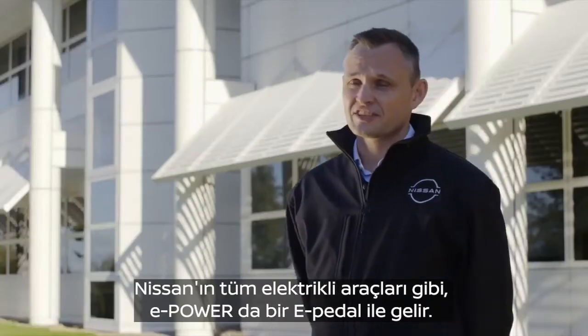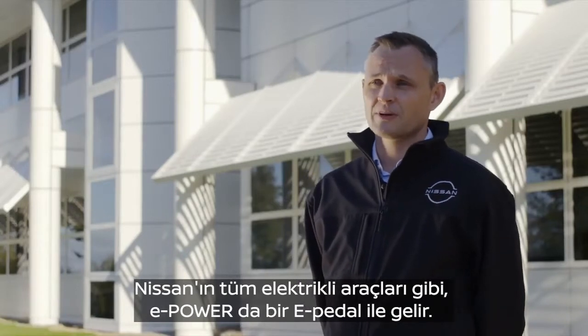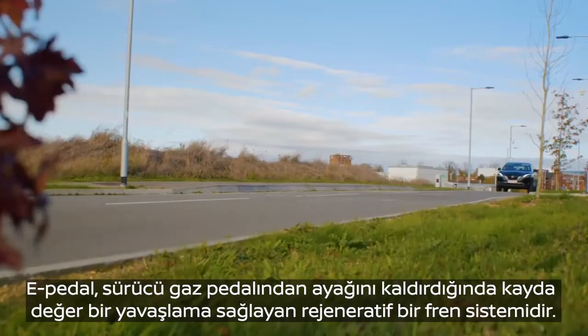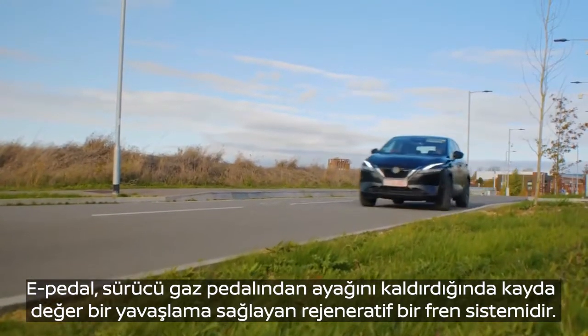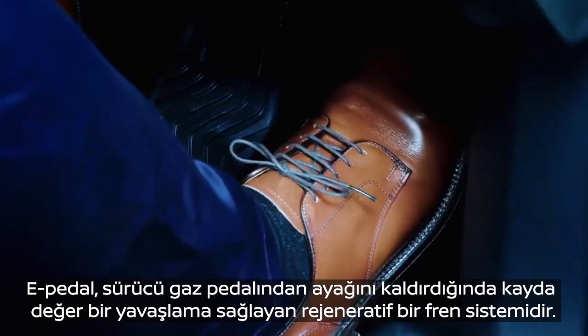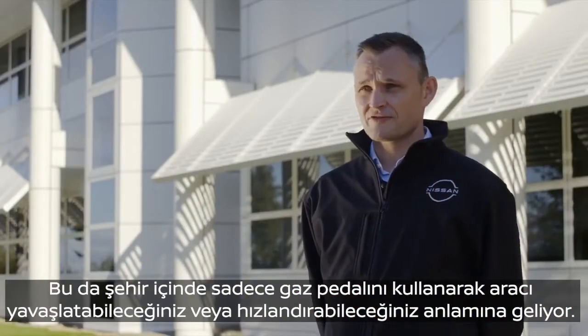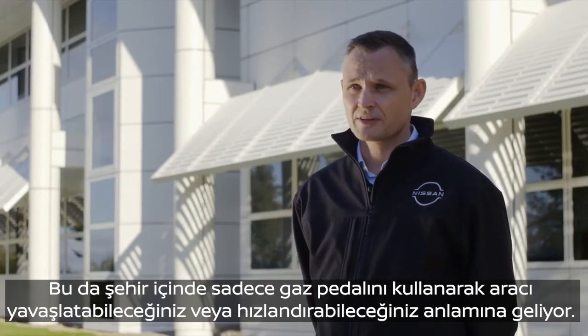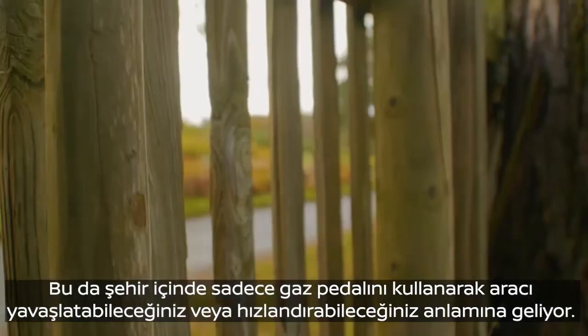Like all of Nissan's electric vehicles, ePower will come equipped with e-Pedal. e-Pedal is a regenerative braking system that offers a significant amount of deceleration when the driver lifts off the accelerator pedal. This means you can drive around town, slowing and accelerating the vehicle just using the accelerator pedal, for a really relaxed and seamless driving operation.